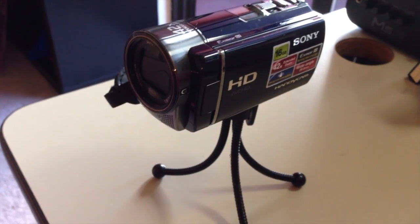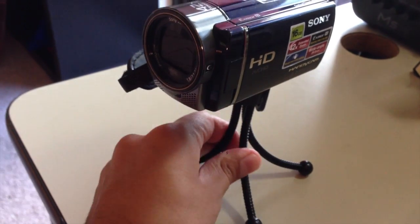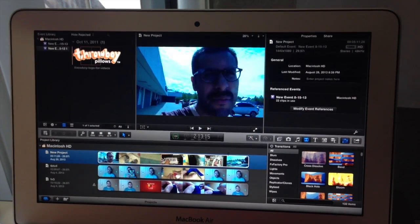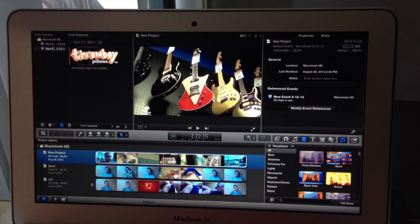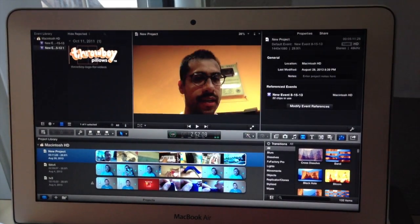Another piece of equipment I use is this tiny little tripod with the bendy legs. I use that from time to time just to get kind of tight shots. My software of choice is Final Cut Pro X and I use this for all of my vlogs and videos.